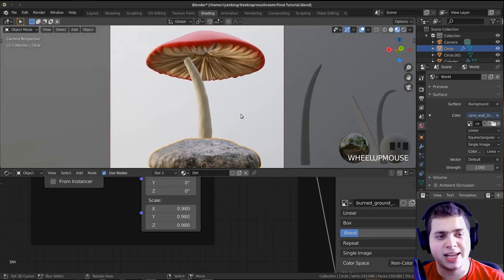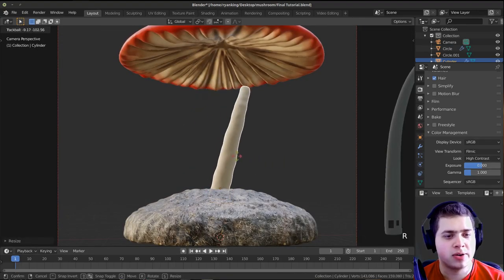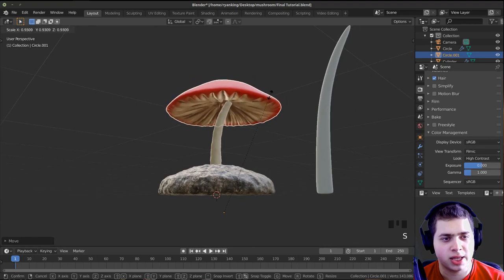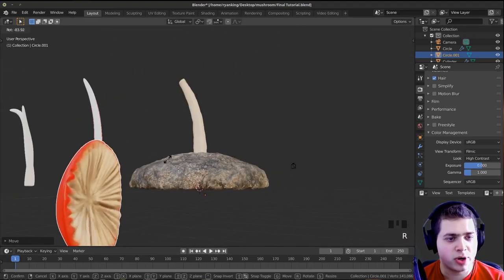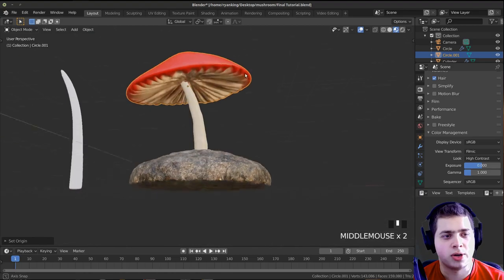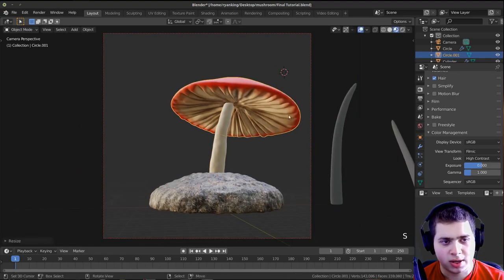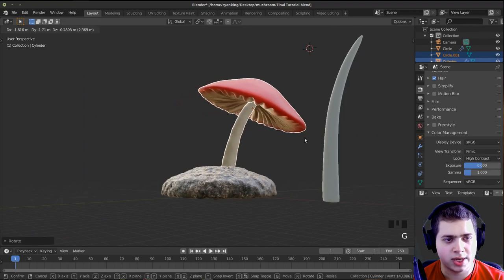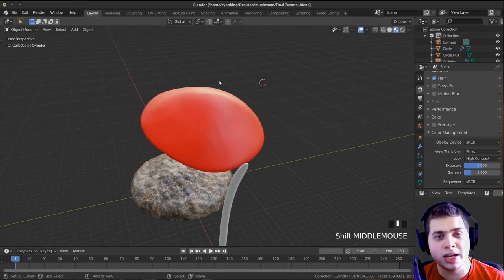Now let's set up the scene a bit more. Back in layout, I'll go into camera mode and scale down the mushroom, double-tap R to rotate the stem so it's pointing away, then click and adjust the other pieces. I also notice the origin point of this mesh is way down here — I'll fix that by going to Object > Set Origin > Origin to Geometry. Then I can rotate and scale more accurately. I might make the stem a little bit thicker.